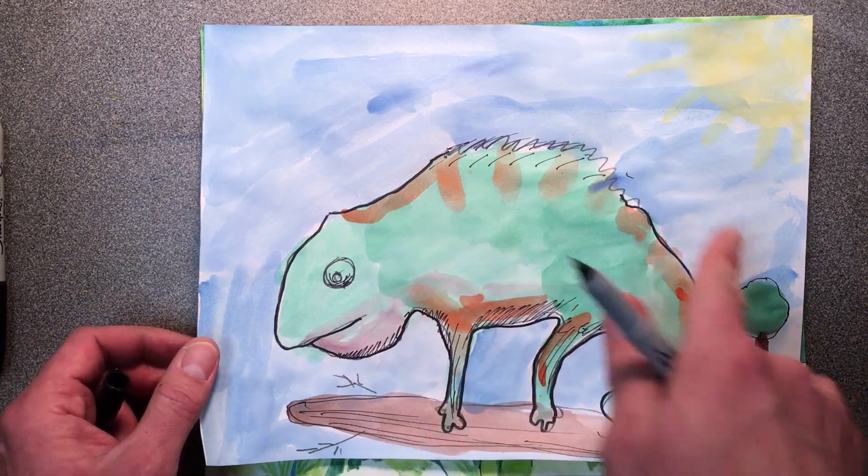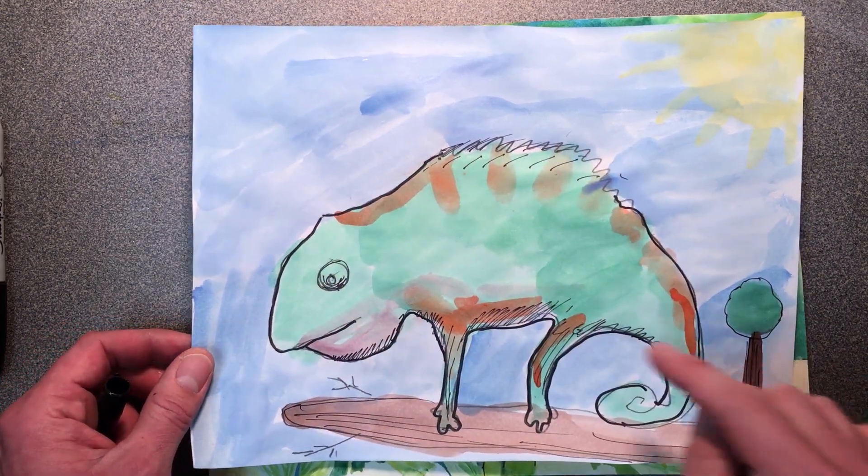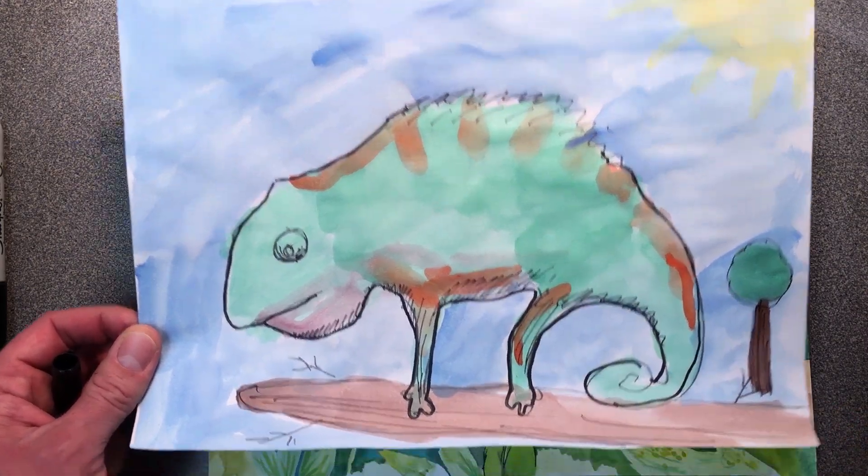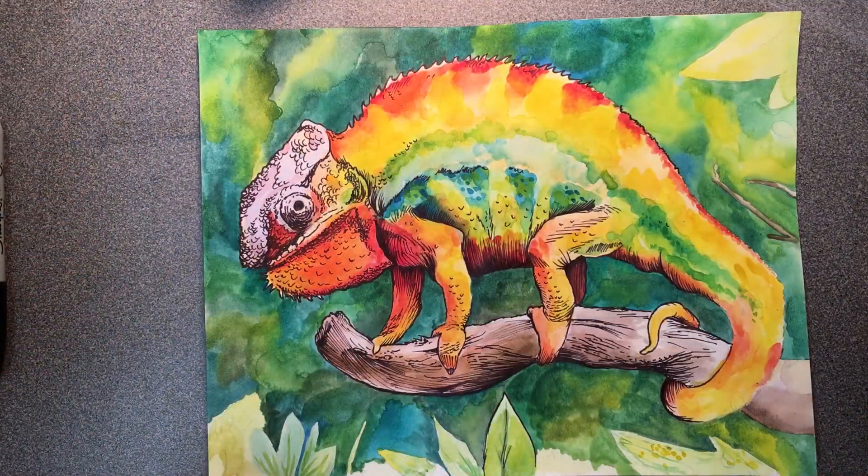So make sure that you don't do your Sharpie Marker step like this. Take your time, look for those reference picture details, and make sure you get accurate inking as well.